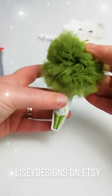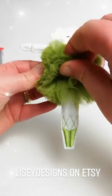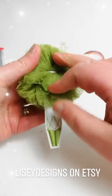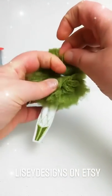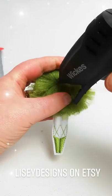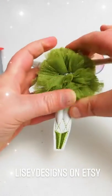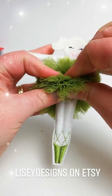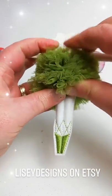All you need to do now is add a hanging loop to the head. I can see the band here, so I'm going to add a little bit of glue just around the band, and then pinch the tutu together and that will hide the band. No one will ever know — look at that, it's gone!